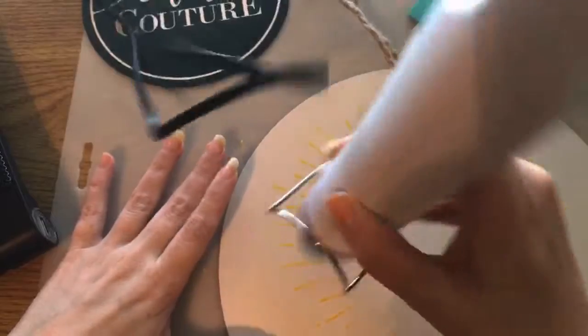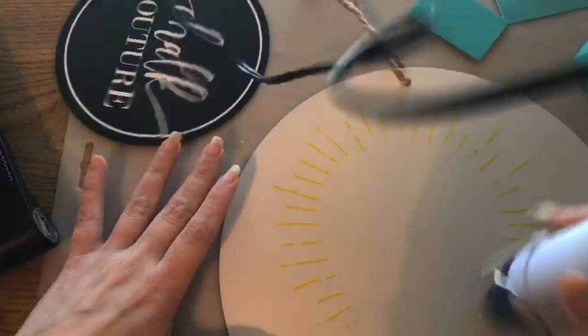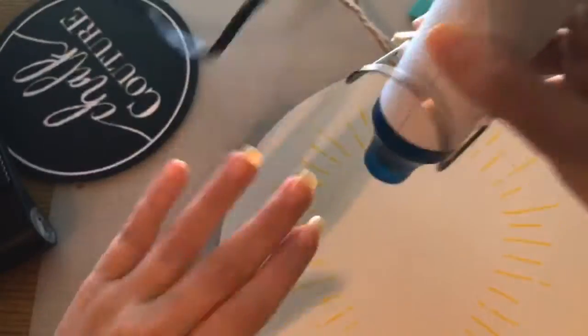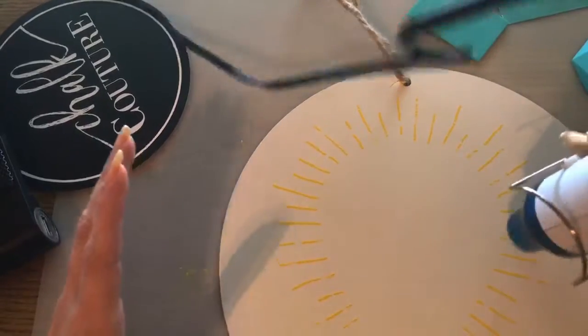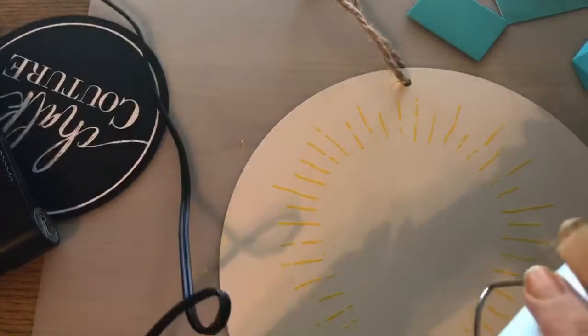You want it to be dry before you stick on the next part of the transfer, because if you don't it'll lift up the paste, and you don't want it to lift up the paste.